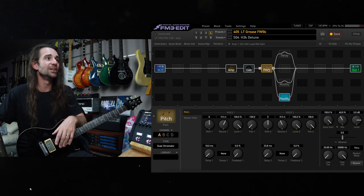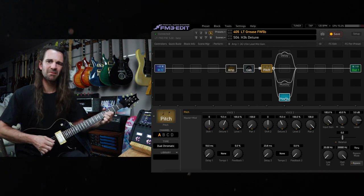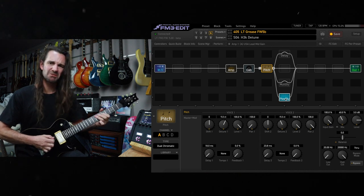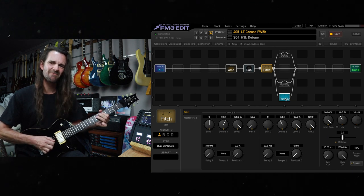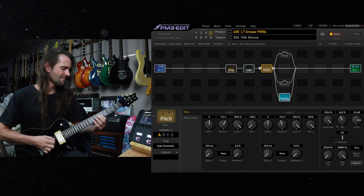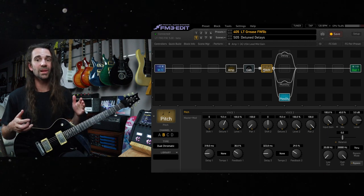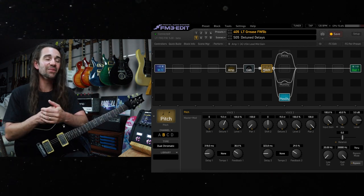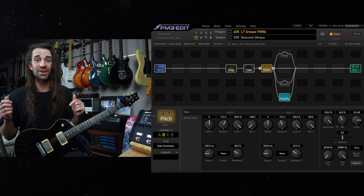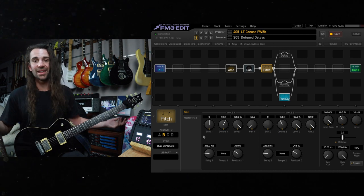This is the echo hall together with this big greasy detune. One thing I really like on the real H3000 as well as this is you just offset the delays in that. One quirk about the Eventide unit was that the left and right channel delays were never the same in the pitch block, so you get this kind of little offset — like 318 and 323 — and it sounds incredible.